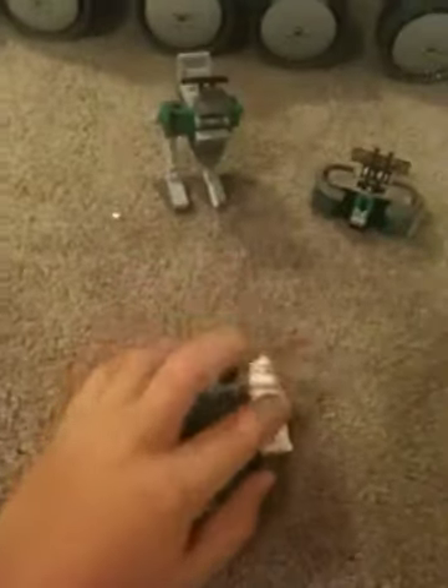Hey, it's Justin, and this is my Lego Star Wars Clone Turbo Tank, and I'm going to do a review on it. Sorry, I don't have a plate to put these on.